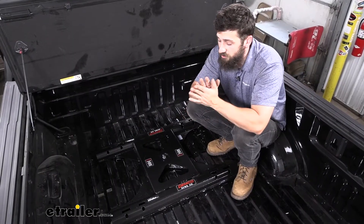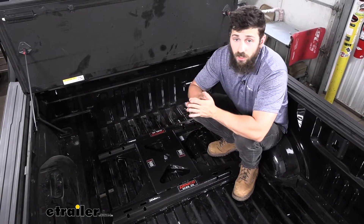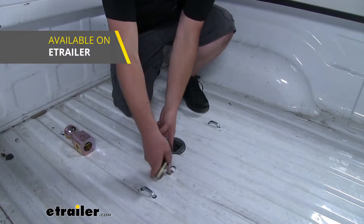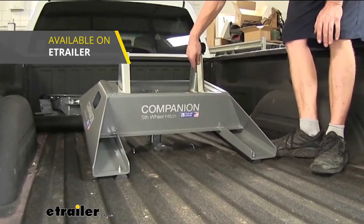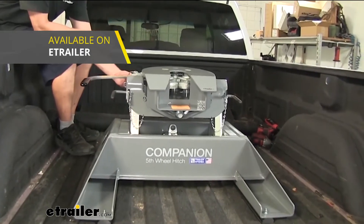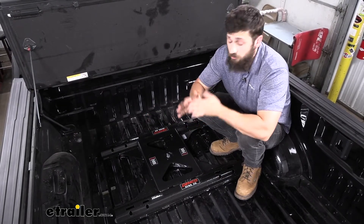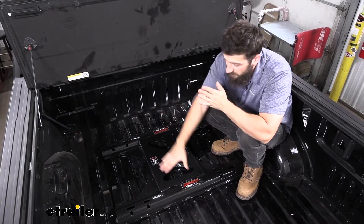There are a few different reasons you may find yourself in need for this adapter. Not everyone wants to use the B&W Companion — that is the fifth wheel hitch that B&W offers that drops directly into the gooseneck hitch. It's a great hitch, but it is expensive and it's pretty heavy. So if you have another fifth wheel hitch in mind, or more commonly you'll be taking one from a previous truck and reusing it on your new truck, you're going to be able to utilize that hitch with this adapter.